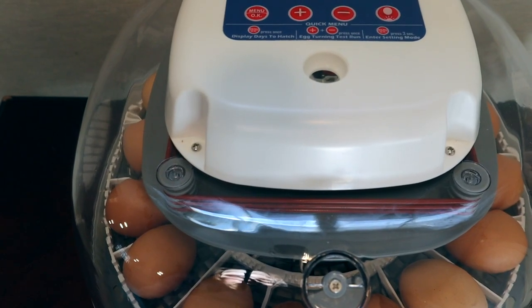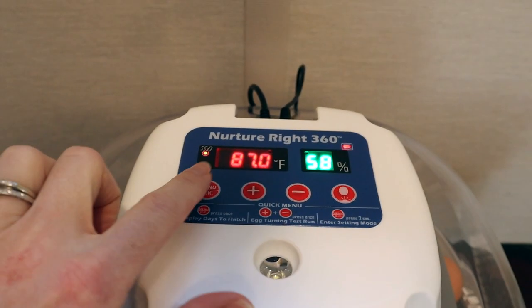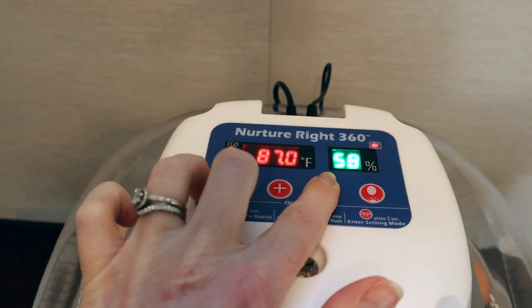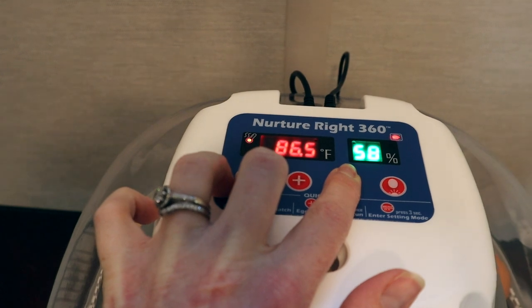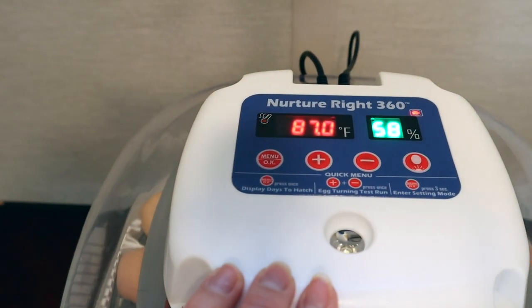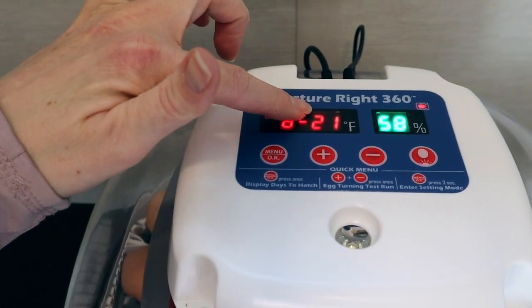We watch and make sure that all the eggs turn properly. Since that's working properly, we're going to reset the days to hatch. To reset, you need to press the menu button and the negative button at the same time and hold it for five seconds. When you hear the beep it will automatically reset, and if you press the menu button it will now say day 21.